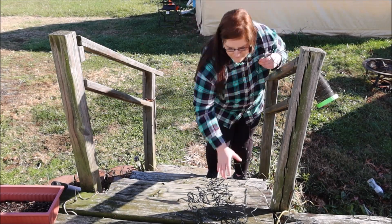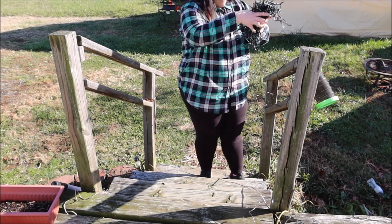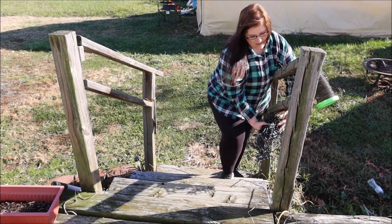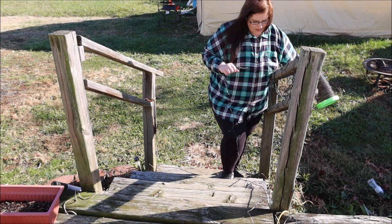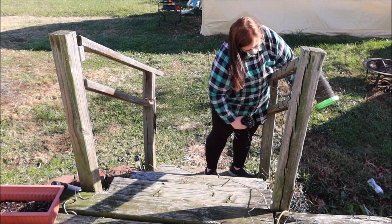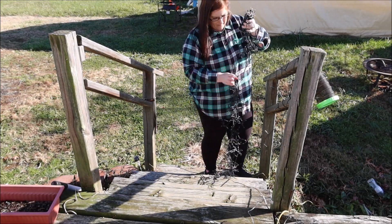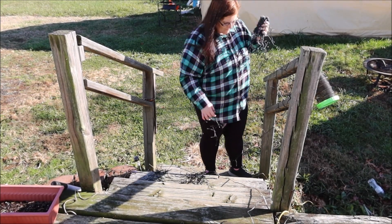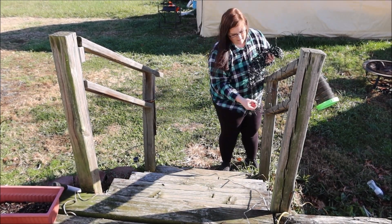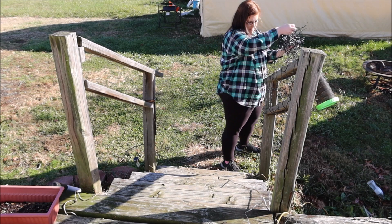They are 400 LEDs. I was able to wrap the porch rungs twice and still had some leftover. These come with the option to plug in, so we used an extension cord and plugged it into the outdoor outlet. These were super easy to use and they feel really good quality-wise. I was dropping them and I think I accidentally stepped on one once and we had no issues whatsoever.